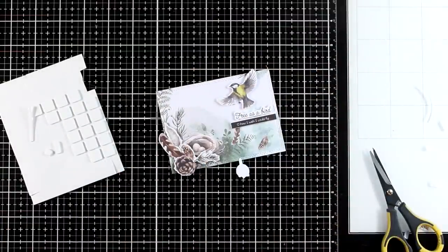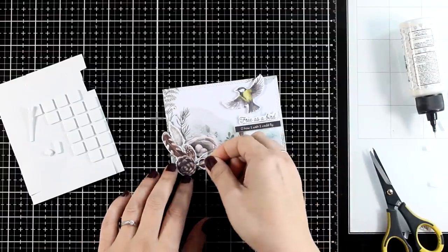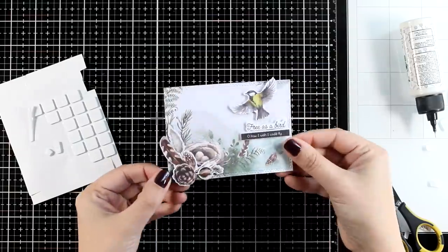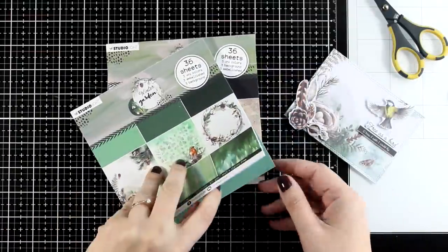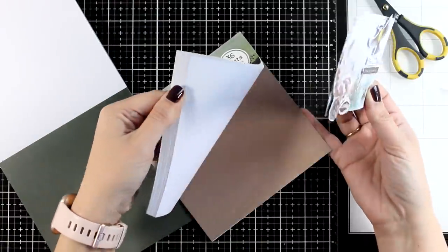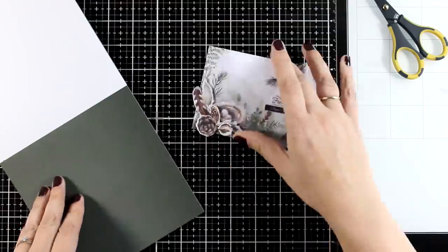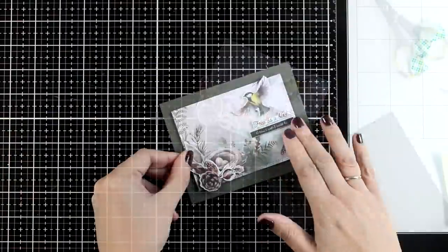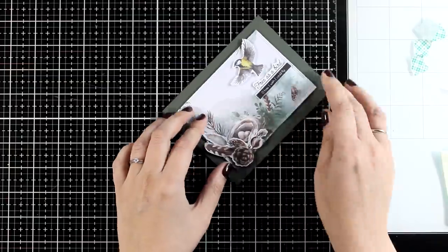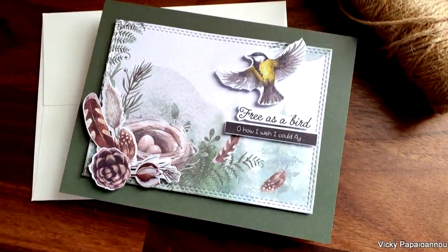You can keep on adding elements on your cluster — there is a fine line between overdoing it and not adding enough. I don't know exactly where that line is, but trust your instinct and just make sure that it is pleasing to your eyes. Here I am finding what would go best for a background. I decided to go with a dark green one cut to 4.25x5.5 to cover completely my card base.